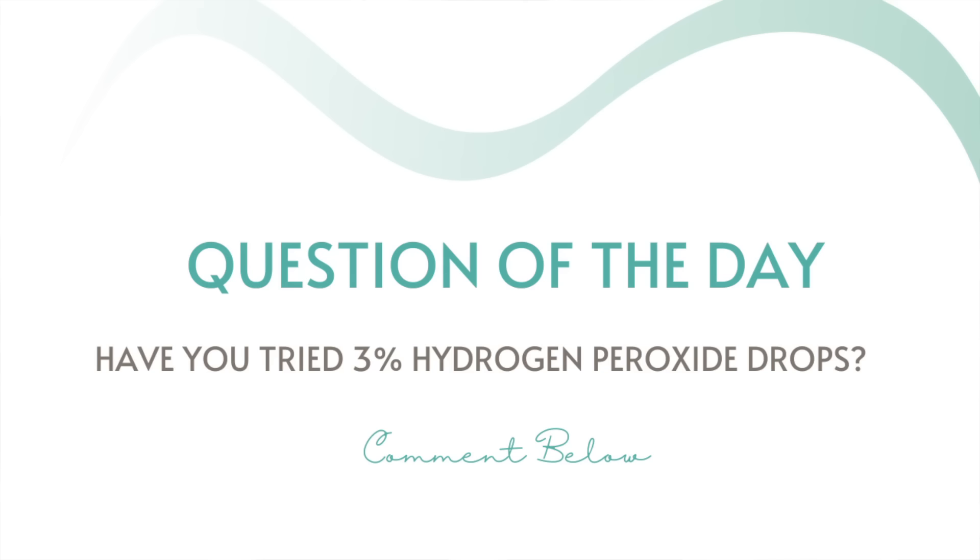My question of the day is: have you ever tried hydrogen peroxide to remove earwax, and are you interested in trying it? Comment down below — I always love hearing from you. At the end of this video, I'll throw up a video card to my ear health playlist, which includes a lot of my clogged ear DIY tips and tricks. These videos in combination have over 3 million views, and I know they'll help you.